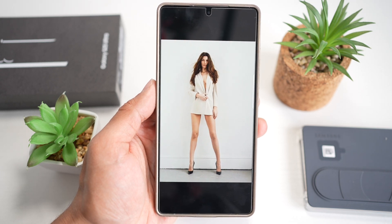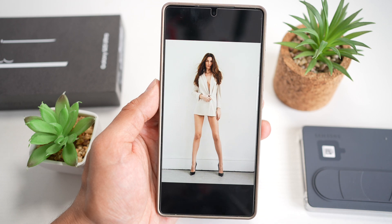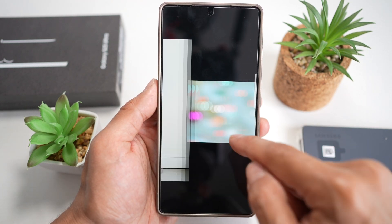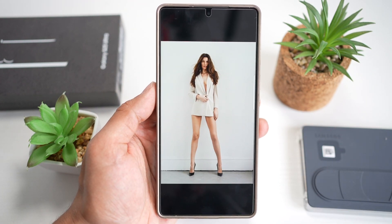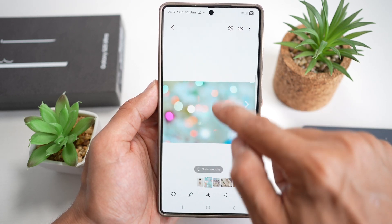So on your Samsung S25 Ultra, if you have a photo here and you want to replace this white background to something else — for example, this background here — let me show you how to do this. We'll go ahead and replace this background with this background here.